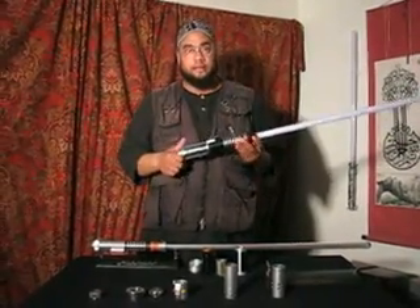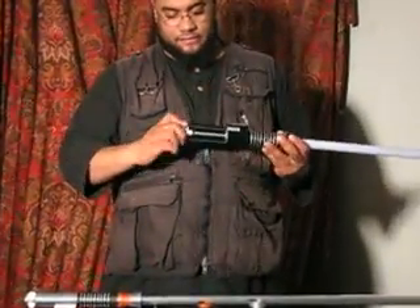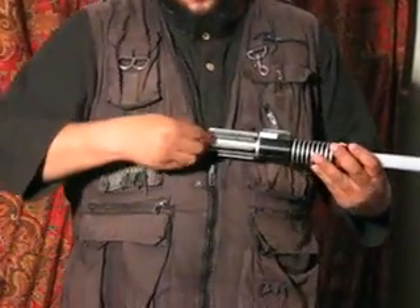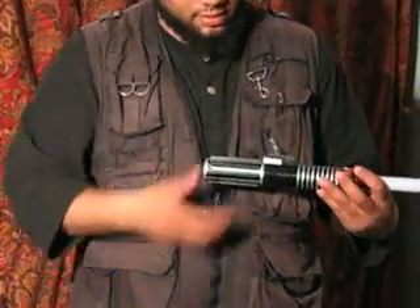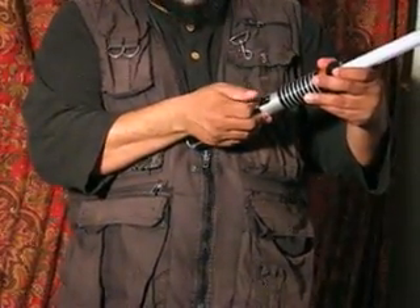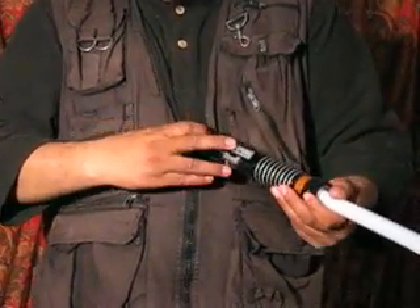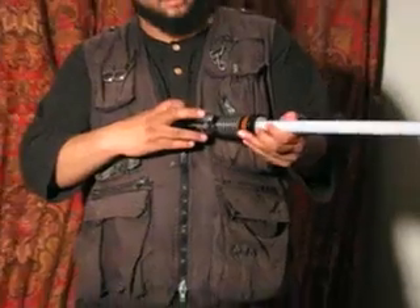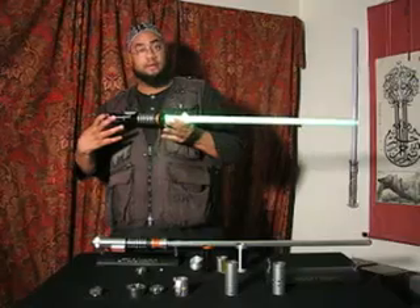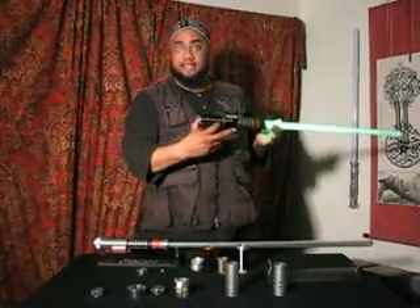We can change the color. Let's take a look at that. Unscrew the bottom, take the little plug out, slide it down. I'm going to change to green — and look at what happens. We've got a green lightsaber that has Jedi sounds.